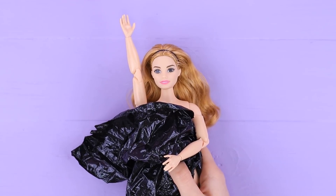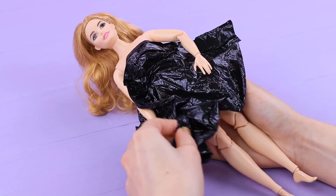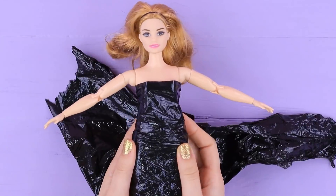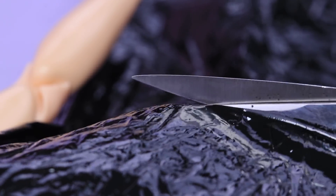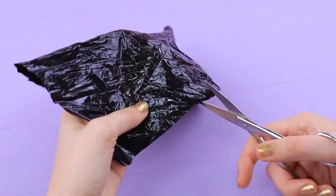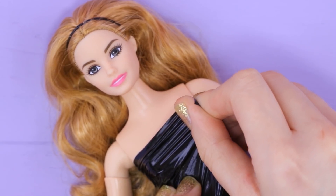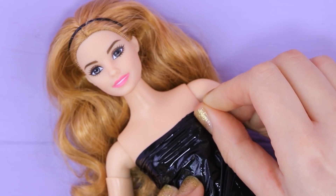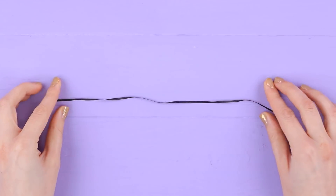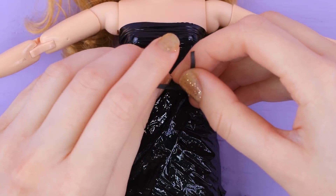For example, a dress out of black stretchy film. Parcels are usually wrapped in it. Cover a Barbie with wrapping film. Cut off the excess edges so you get a rectangle. Make cuts at the center so it looks like fringe. Wrap a Barbie in film and fasten the dress on the waist. Use a paper thread from gift filling.